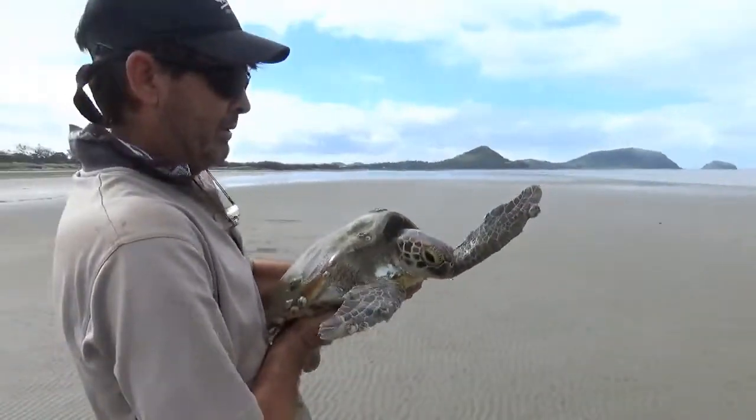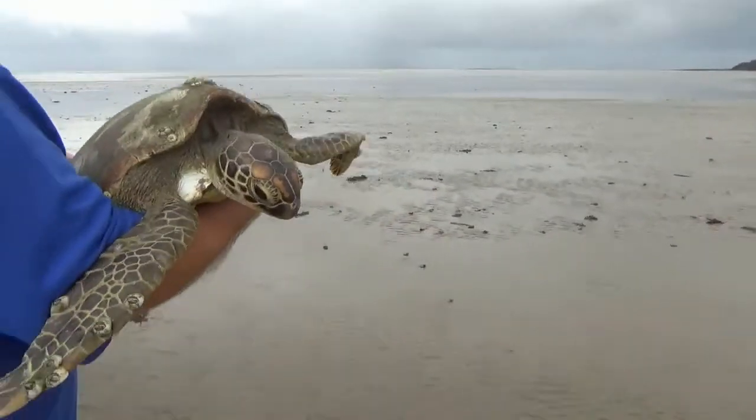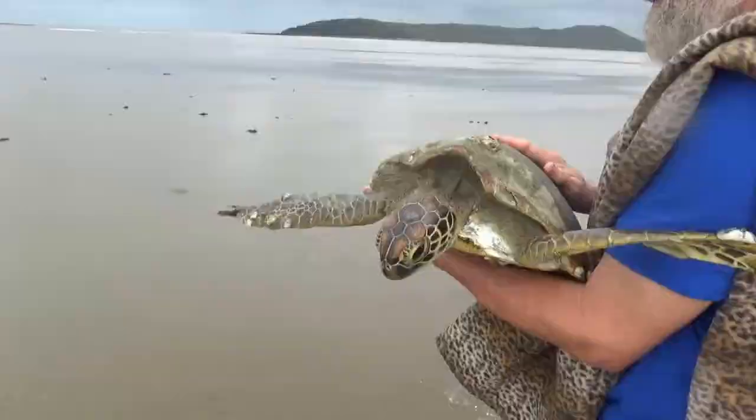So he carries it to the water, or part way there. Then I had a turn carrying it to the water, and then got tired and Murray had a turn. We all took turns carrying it to the water — it was a long way.